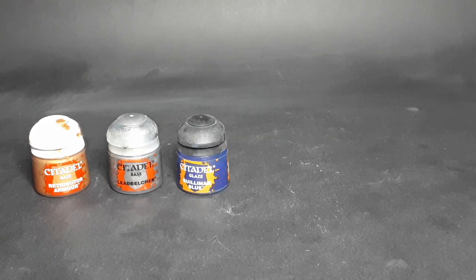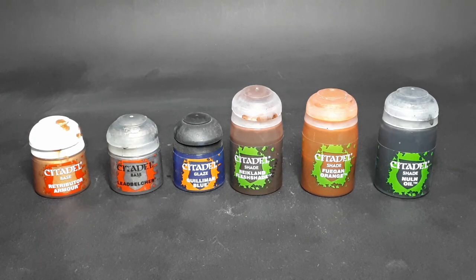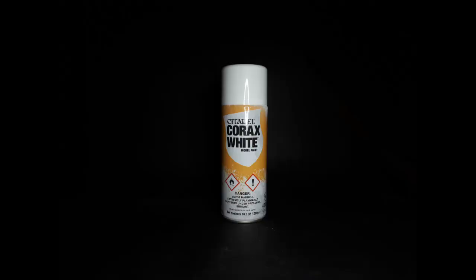So what you're going to need for this tutorial is Retributor Armour, Lead Belcher, Gulliman Blue, Reikland Fleshshade, Fugan Orange, Nuln Oil, and a white undercoat — and also maybe a litany to the gods of painting.